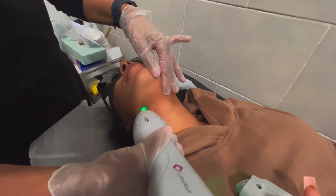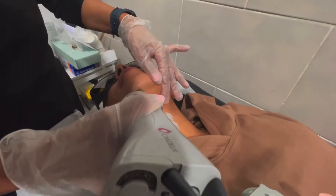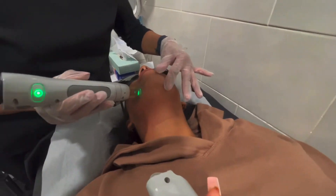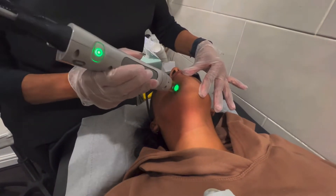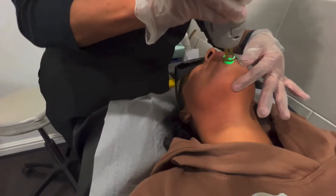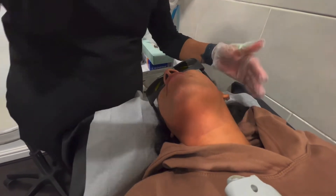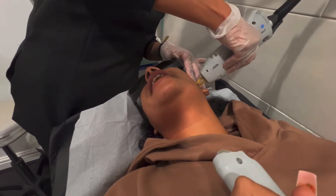Laser hair removal is incredibly effective on black hairs, as the darker shade of the hair allows the laser to easily target the melanin, making it simpler to remove the hair at the roots. Remember, the thicker the hair, the more heat is created — making it especially great for coarse black hairs. To sum it up: thicker the hair, better the results.